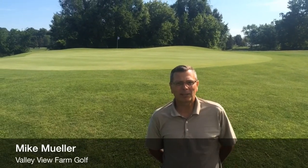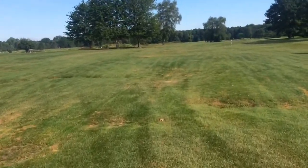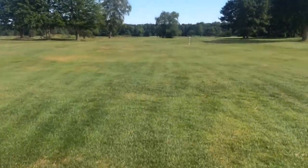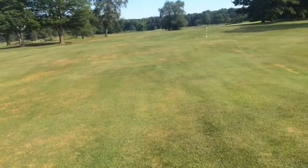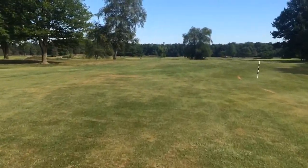It's hole number 17 here at Valley View. It's a nice medium-length par 4. The key features here are the green where I'm standing. It looks flat coming up to it, but as you can see, it's quite a big swale going from the middle out to the left side, which you do not want to be left on this hole. But you do want to be left off the tee shot, which is interesting.